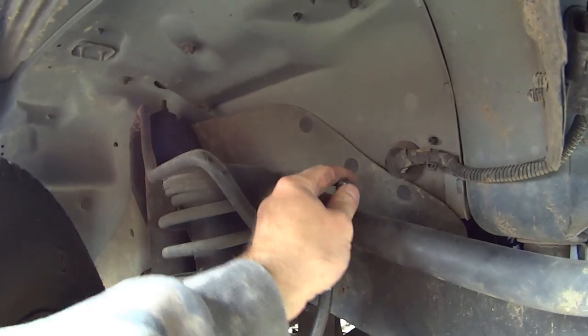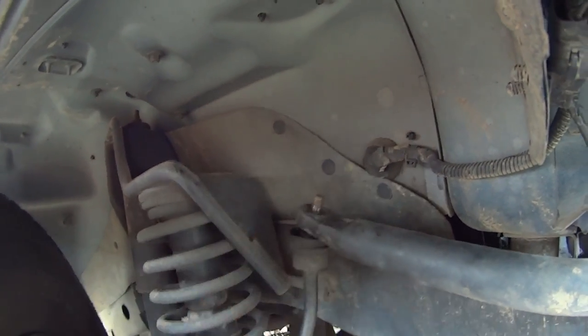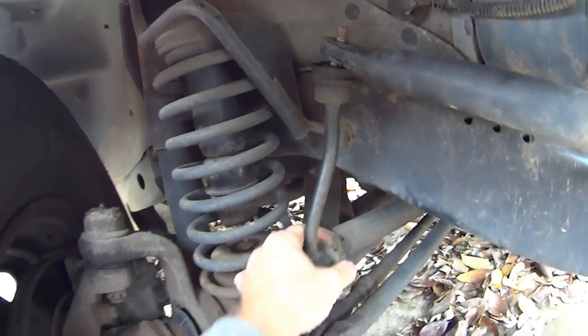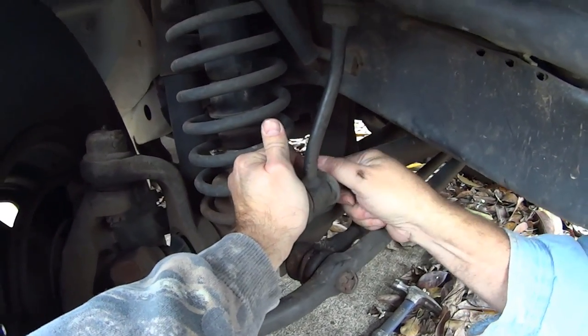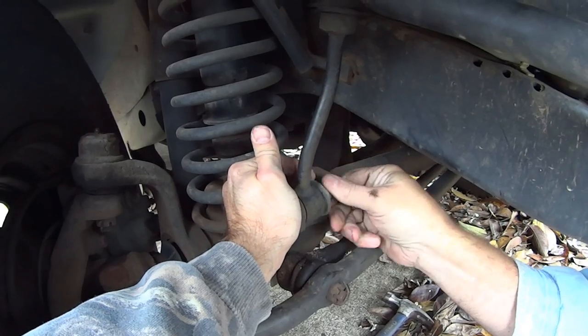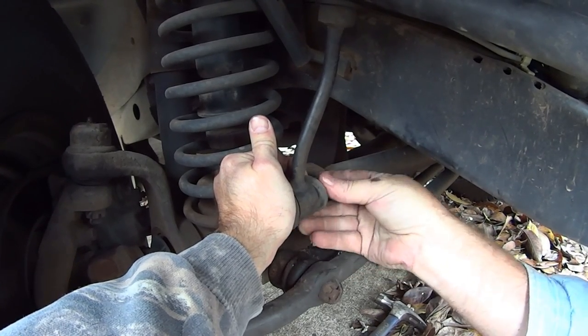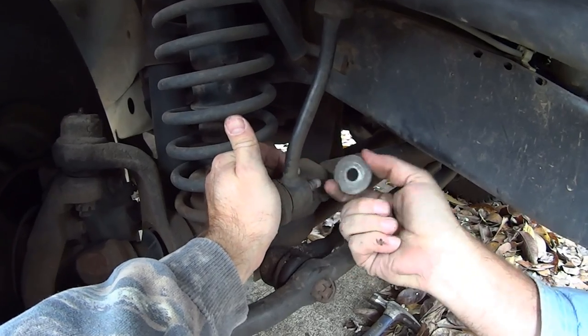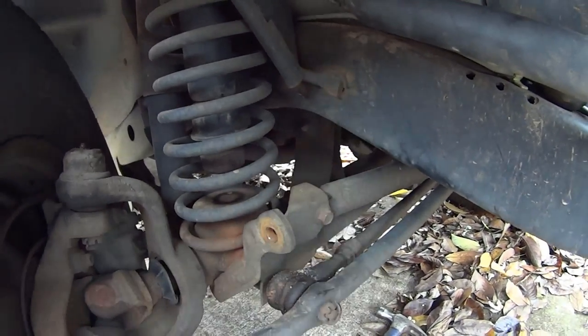Go ahead and pull this right here off — okay, we got that one loose. Take that off, and then down here we're going to spin this one off. The bolt slides out like that — and heads up, it can fall out and hit you in the head if you're under it.